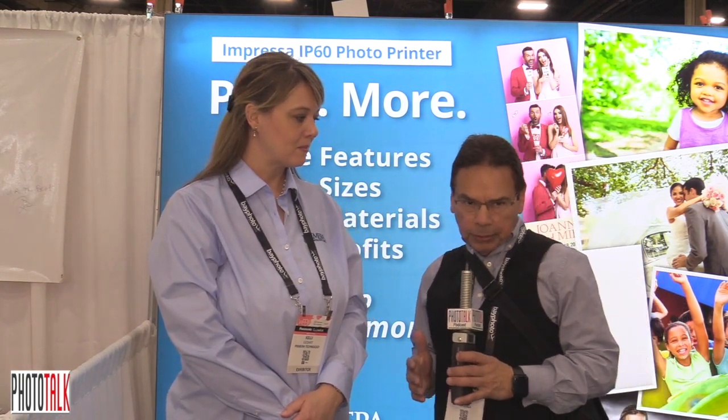Hi everyone, Anthony here with Phototalk and I'm at WPPI 2019 conference in Las Vegas, Nevada. I'm talking to Kelly. She's going to give us information about the Impressa IP60.